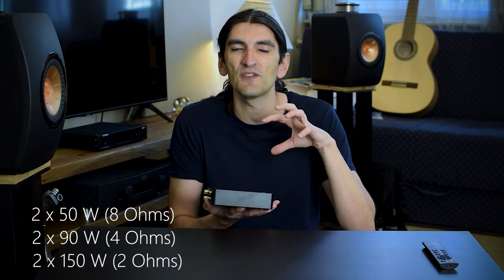It goes to 150 watts into a 2 ohm load. Basically there's no speaker nominally rated at 2 ohms, but this means the amp has power reserves. When you have low-impedance speakers with occasional impedance dips, this will not be stressed. This is a powerful amp, and achieving that in such a small package is only possible by using Class D.